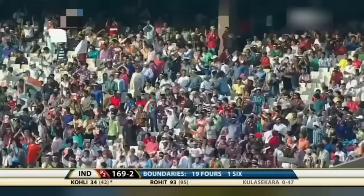Another boundary for Rohit Sharma — he's cutting loose. It also brings up the 150-run partnership between Rohit and Virat, in just 127 balls. Giving himself some room and playing over the mid-off fielder. They're becoming too predictable with their bowling. Good shot but should have been stopped by the fielder — sloppy work inside the ring. On this outfield, if it gets through you have no chance of chasing and stopping the ball.